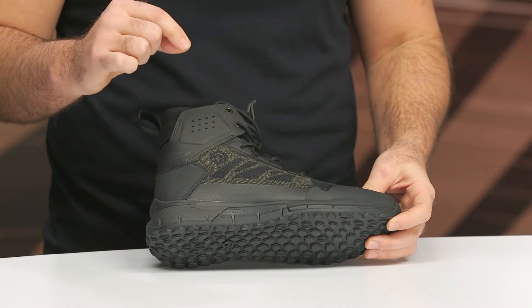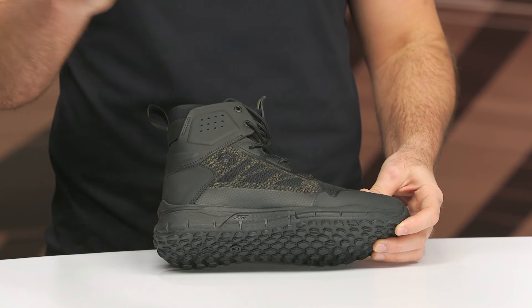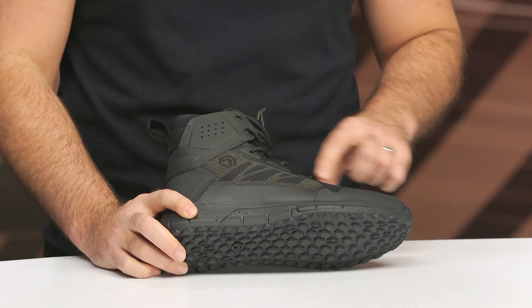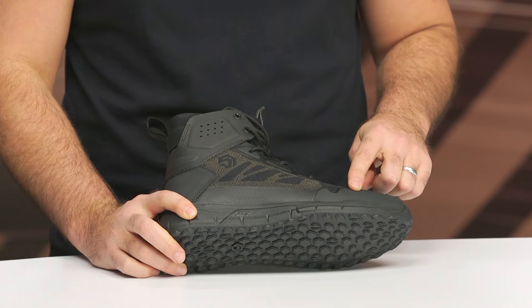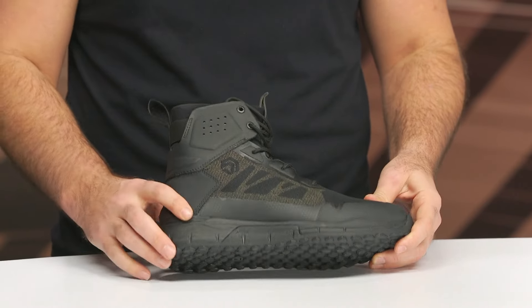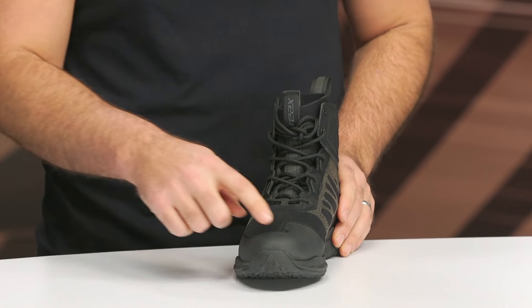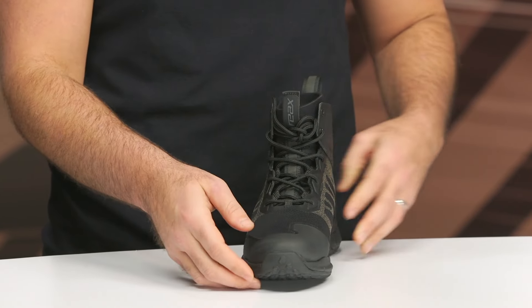The Duramid material on this is a combination of Aramid — really like an Aramid blend — which combines mesh and Aramid to give you a material that is both cut and abrasion resistant. There are no seams on here; it's all thermo-welded, so it really works down into that rubber sole without any seams, and it's just going to flow a tremendous amount of air.